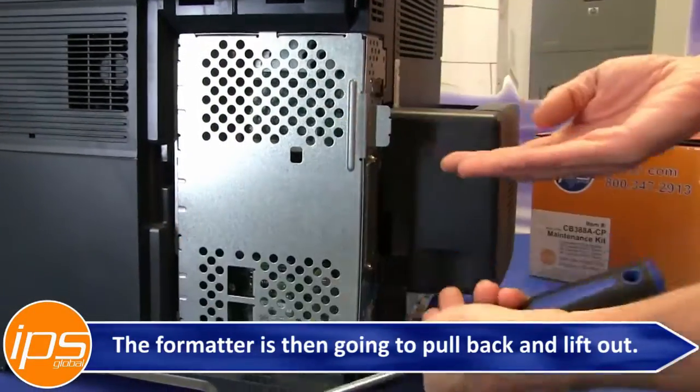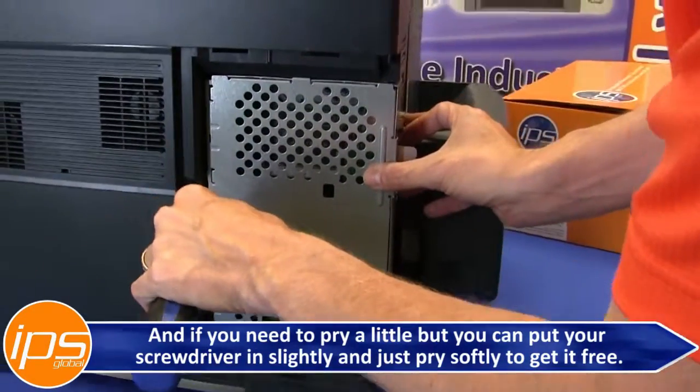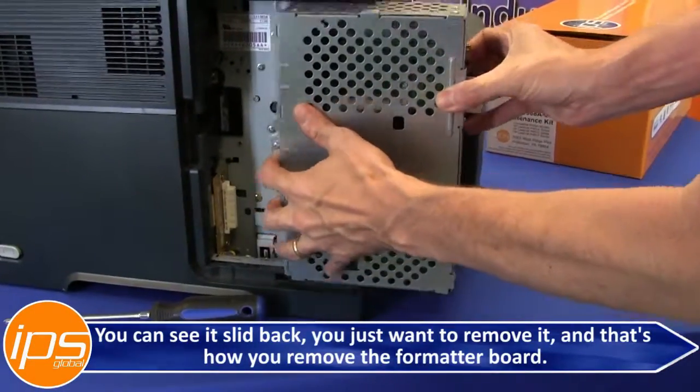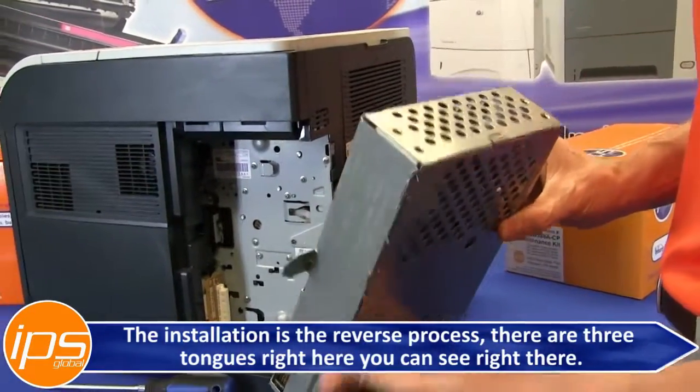The formatter is then going to pull back and lift out. If you need to pry a little bit, you can put your screwdriver in slightly and just pry softly to get it to break free. You can see the contacts down here. Once it's slid back, just remove it. And that's how you remove the formatter board — the installation is a reversal process.